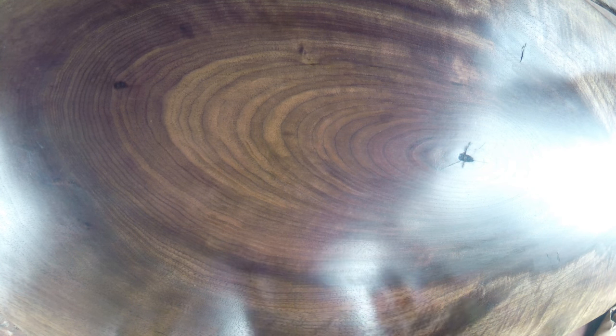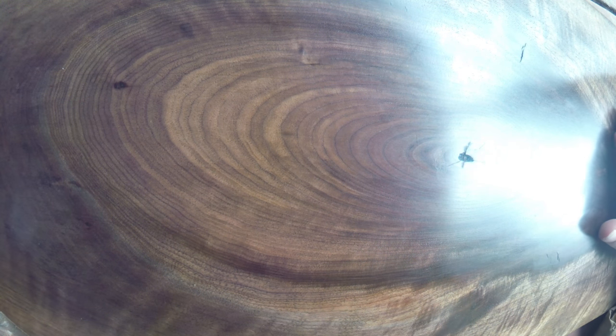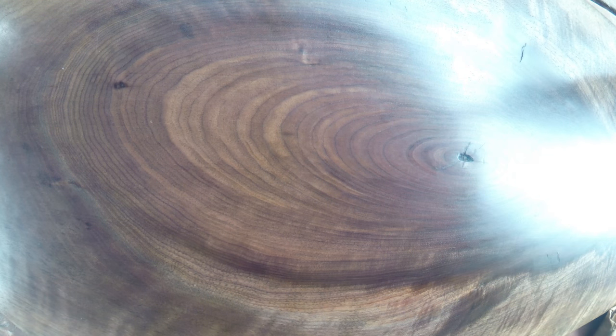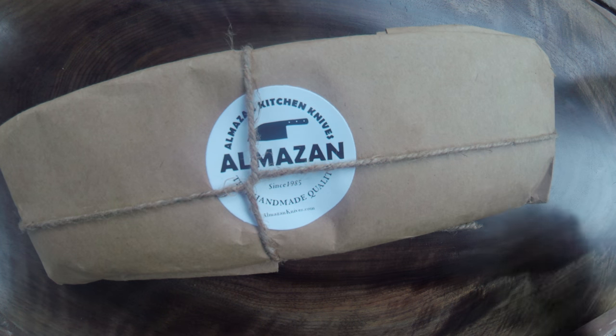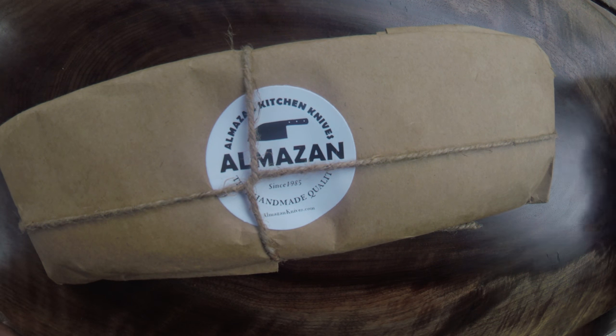Hey, what's up guys! Check it out — I've been waiting for this moment for some time now. I gotta show you this: first of all, this is my new cutting board, one of three that I made, and I did that because I was waiting on a very special item. That item has finally showed up, and I want to share it with you. This is the Amazon Serbian chef knife that I have been dying to get.